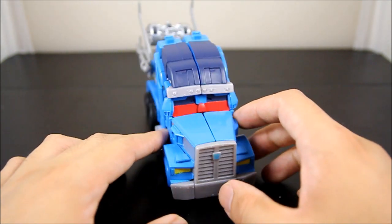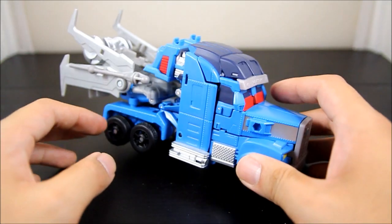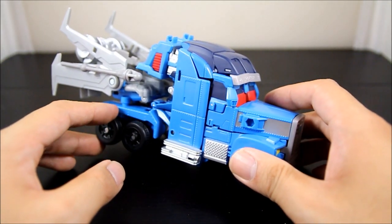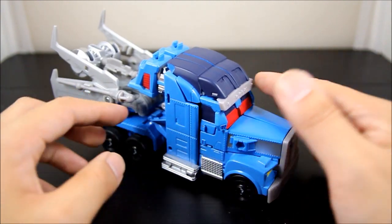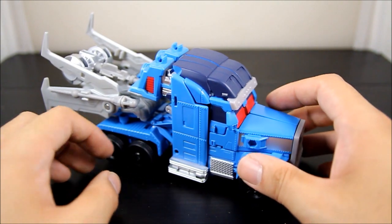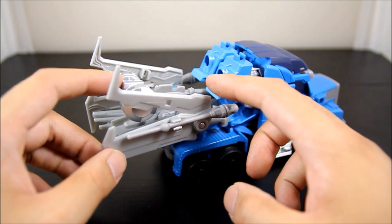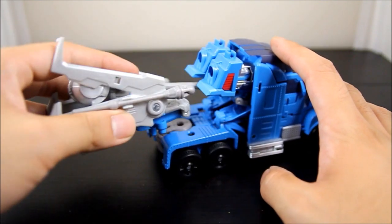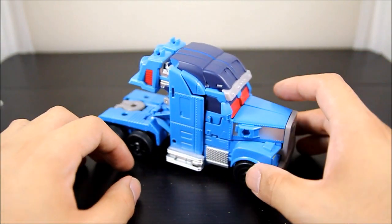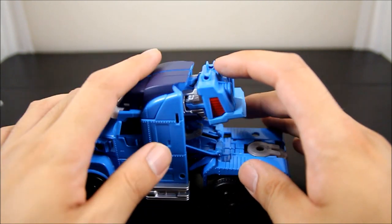Here's Ultra Magnus in vehicle mode and it looks pretty nice. Obviously he's using the old Optimus Prime body — recycled — but it's not a bad thing. They did a good job keeping and using the body and making it into Ultra Magnus's own. Different paint job, some add-ons in the back, but still a really decent job. As you can see, he has some cargo which is the wings and his hammer, which is pretty cool. They come right off and you can peg them in.